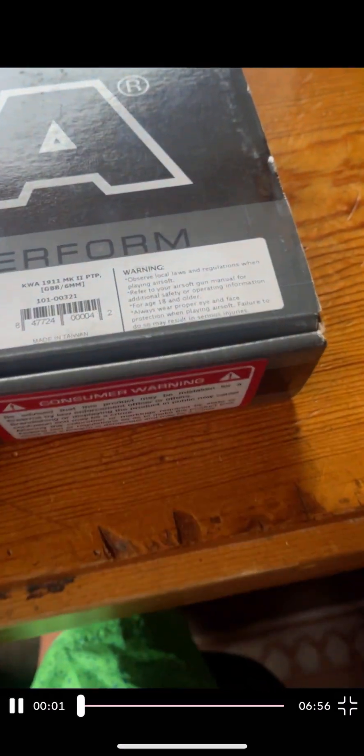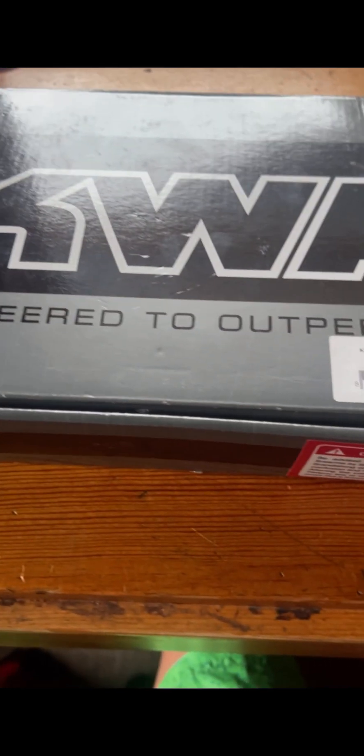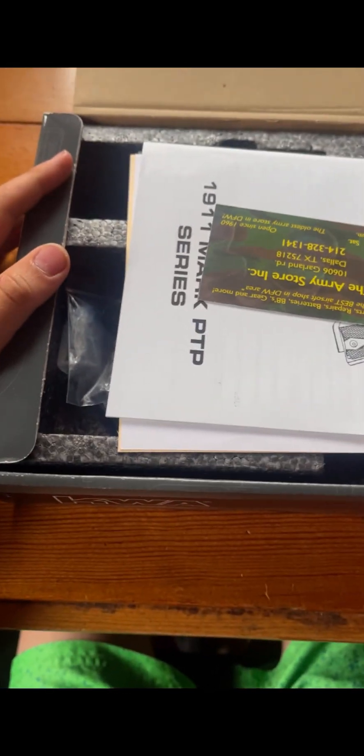I'm going to be doing a review on the KWA engineered to outperform Mark II — the KWA 1911 Mark II. The camera quality might not be very good; I'm filming on a phone, but I always do.